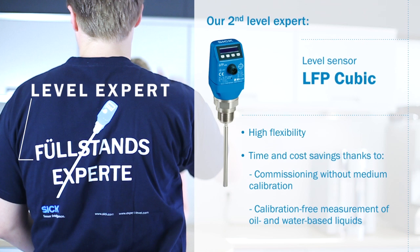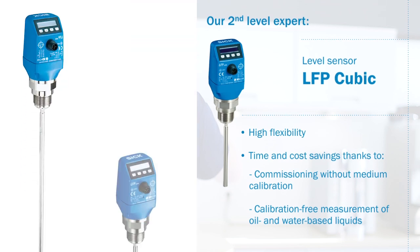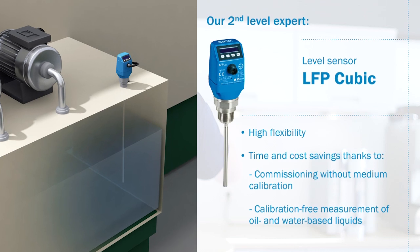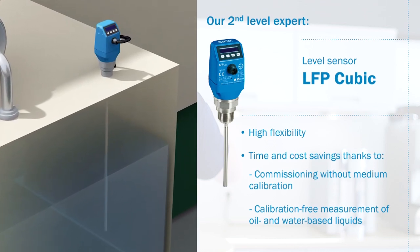Our second level expert, the LFP Cubic, is a level sensor for all types of fluids and is highly flexible due to its cuttable and exchangeable monoprobe. It saves time and costs — no medium calibration or recalibration is required for commissioning. Oil and water-based liquids can be measured adjustment-free.